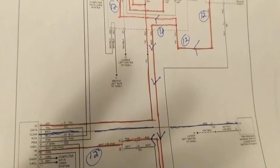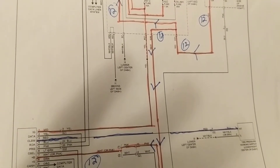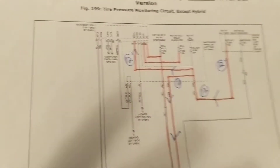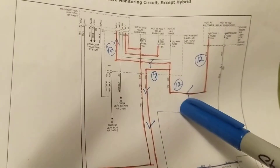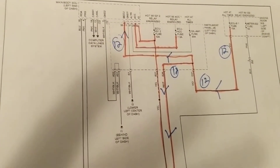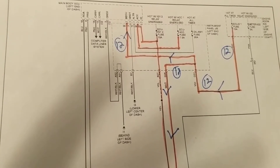When there's a fault, you see a light — the famous horseshoe symbol with the sidewall and tread that looks like a horseshoe. That tells you there's a problem with one or more of the tires.